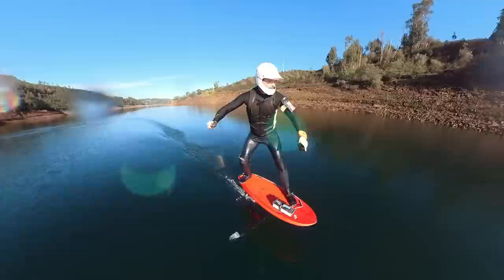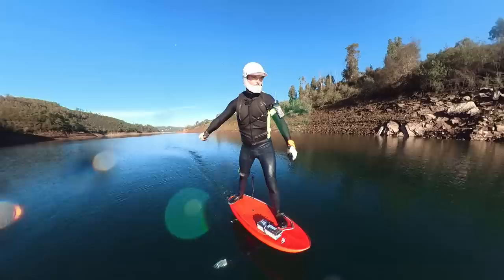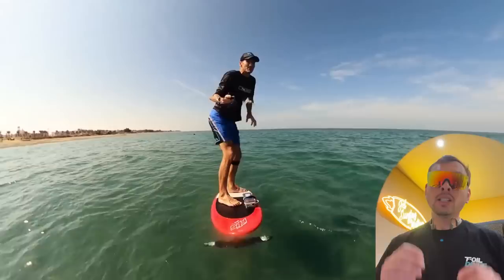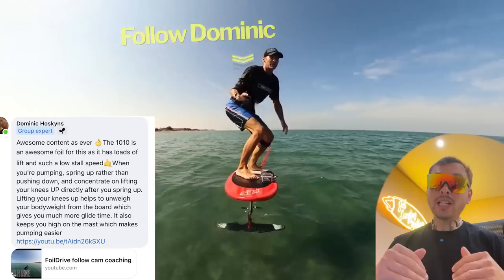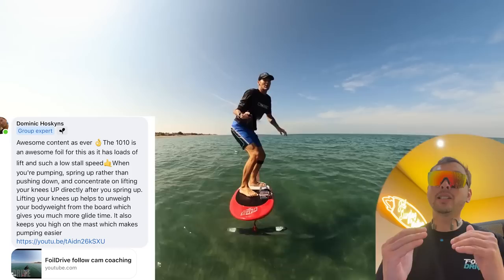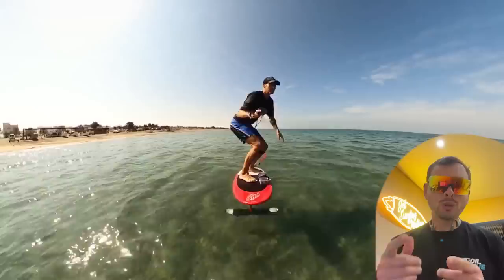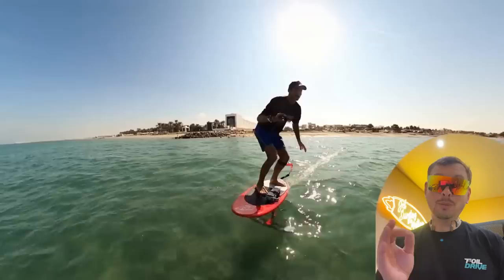The best thing to do on a flat lake is to learn flat water pumping. You need to generate some speed and then do a sort of ollie — get out of the water so your motor is out of the water and then do your pumping. The proper way to pump is described by Dominic Hoskins, my big inspiration with Foil Drive. When you're pumping, spring up rather than pushing down, and concentrate on lifting your knees directly. After you spring up, lifting your knees helps you unweigh your body weight from the board, which gives you much more glide and keeps you high on the mast, making pumping easier. Make sure to follow Dominic Hoskins on YouTube — a really great source for Foil Drive tips and tricks.